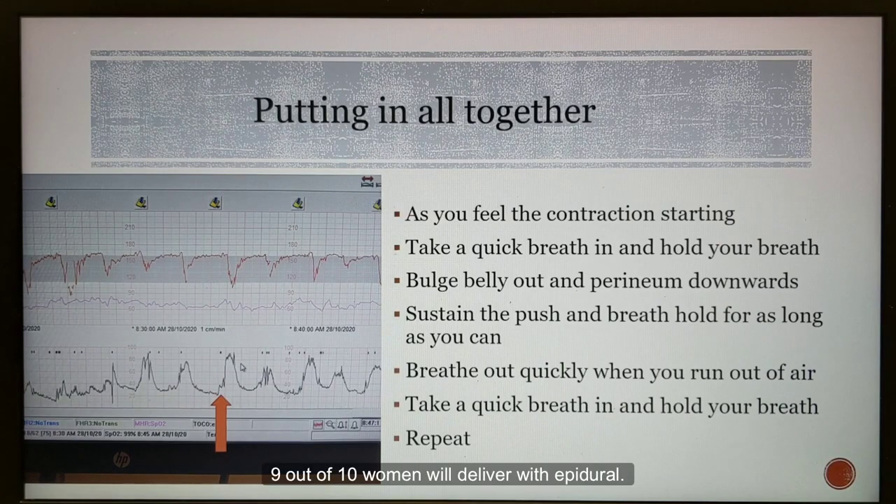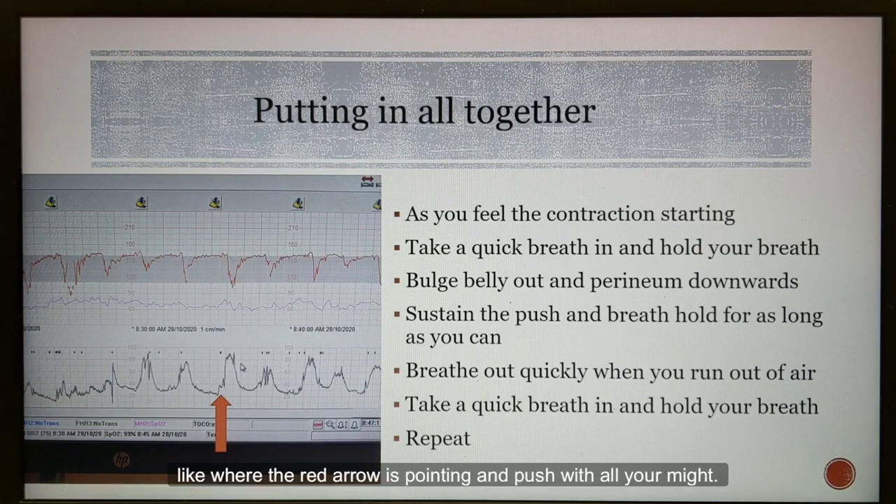9 out of 10 women will deliver with epidural. What do you do if you can't feel your contractions? The monitor will tell you when you are contracting. The last black line at the bottom that goes up and down like a roller coaster indicates your contractions. When you are told you can start to push, get your partner to alert you when you are starting to contract — like where the red arrow is pointing — and push with all your might. There is no need to wait for the contraction to peak before you start to push.